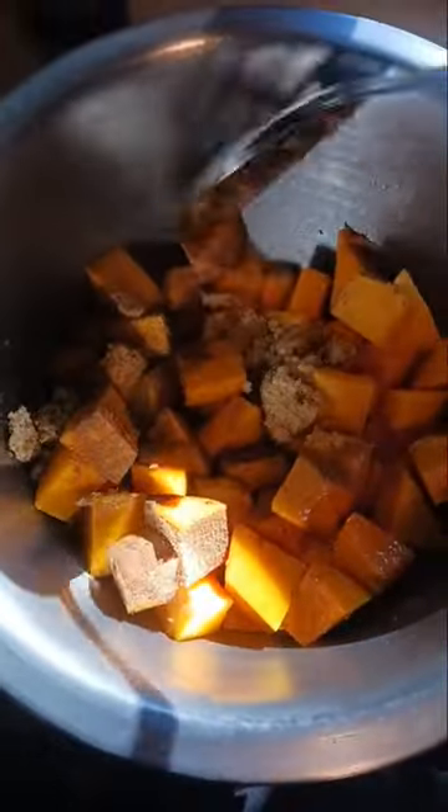Once you've added all of your ingredients, make sure you mix it up really well. I used a spoon here, but you can also just take your pan and toss it around in this mixture. Make sure it's coated evenly.